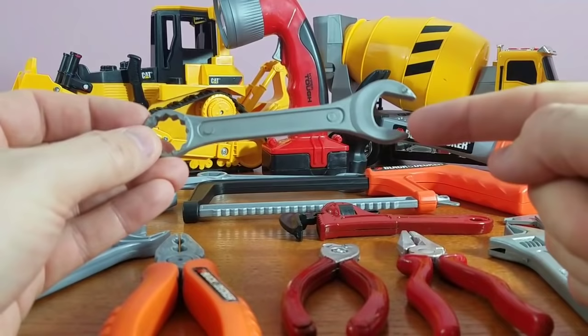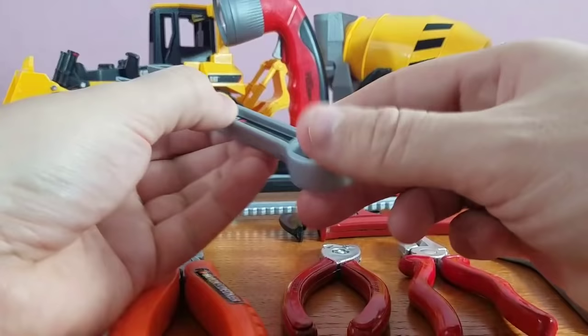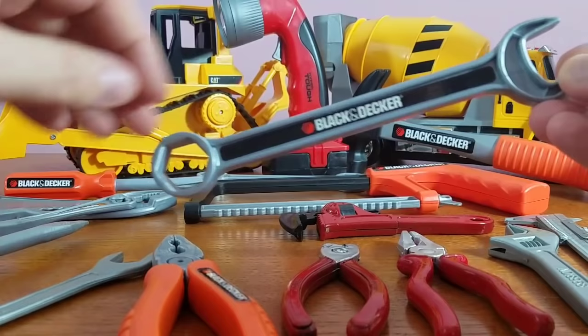Then we've got our wrench. It's actually two-sided — one side, and believe it or not you can actually use this side too. Very cool. It comes in a different size — let's see if we can find a different one. Yep, we did. There it is. Same type but only bigger. Look at how big it is compared to this wrench — it's huge!